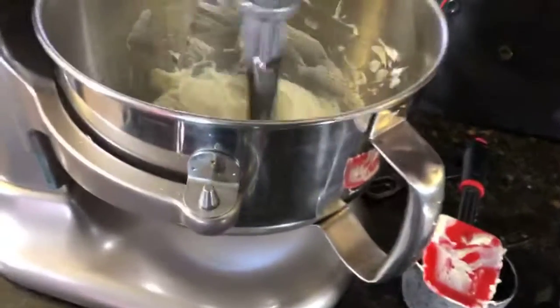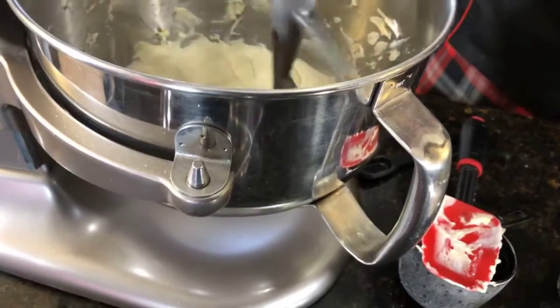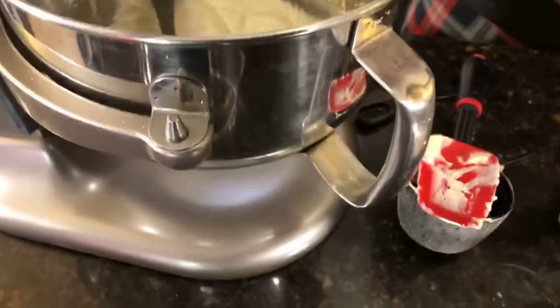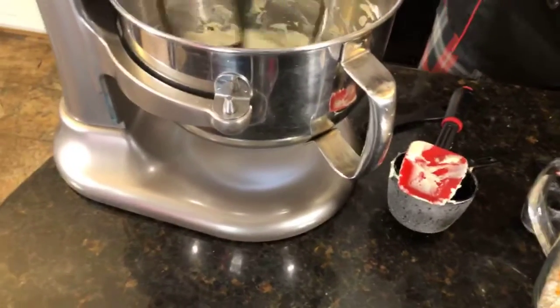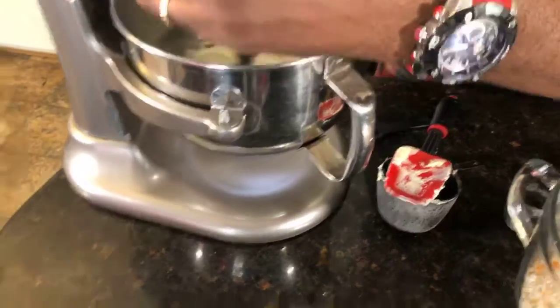We're going to kind of make that nice and mixed up good. Now you can do this with your kids or grandkids — make a nice, healthy, delicious cupcake. Yeah, that's awesome.